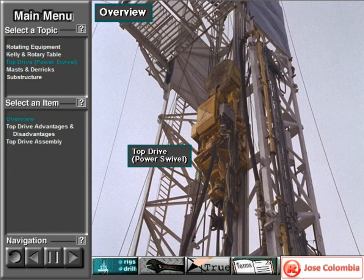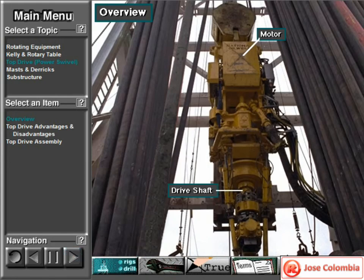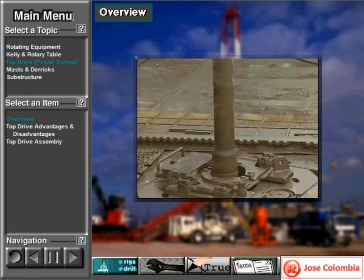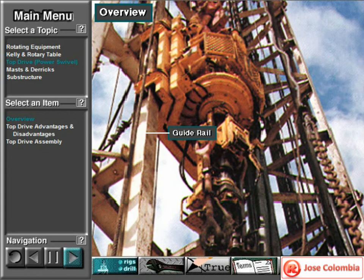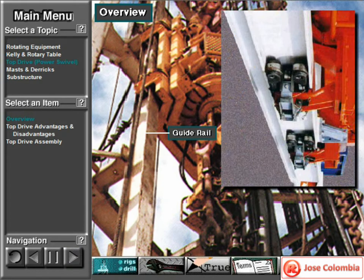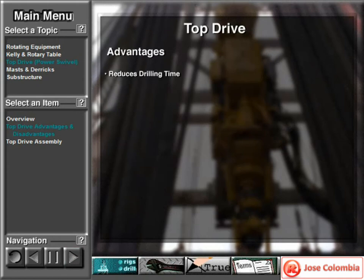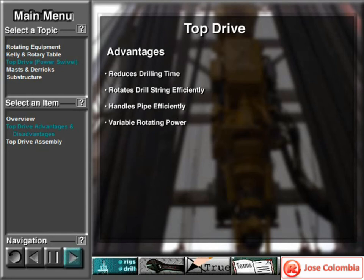Some rigs use a top drive system to rotate the drill string and bit. A top drive has a powerful motor, or motors, and a drive shaft. The crew attaches the drill string to the drive shaft. When the motor rotates the drive shaft, the attached drill string and bit also rotate. Crew members attach the top drive to guide rails, or tracks, which keeps the whole unit from rotating. With a top drive, the rotary table does not rotate the drill string. The most important benefit of a top drive is that it reduces drilling time. It also rotates the drill string more efficiently than a Kelly and rotary table system, and it handles stands of pipes more efficiently. A top drive system provides more variable rotating power than a rotary table.